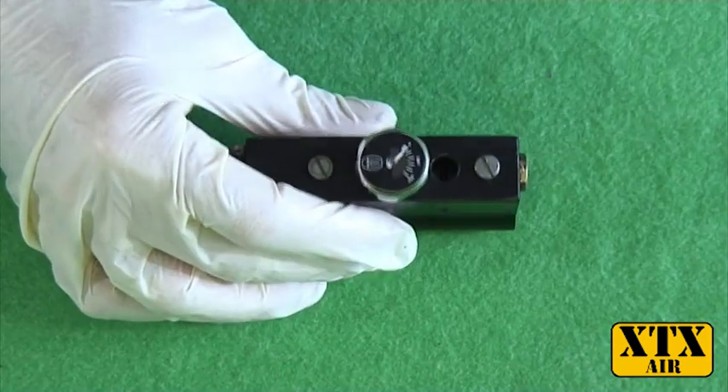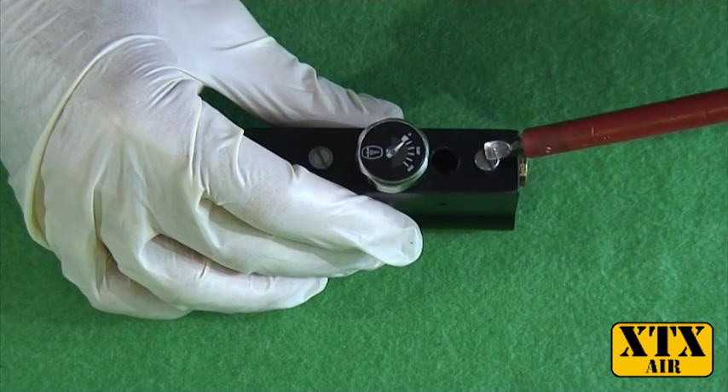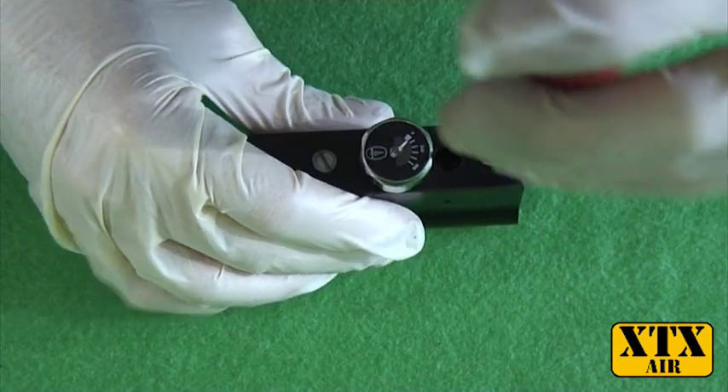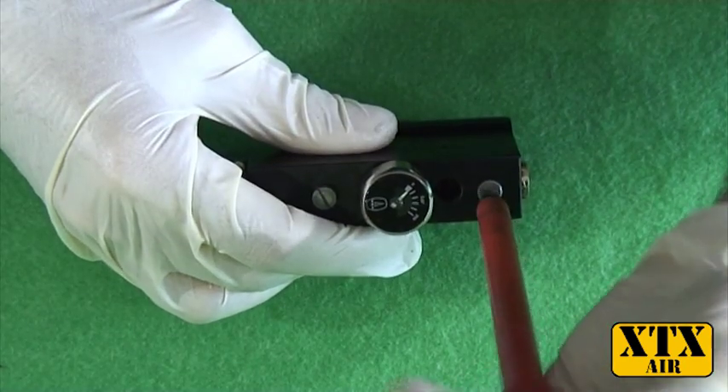The next step is to remove this screw, and it's very important that you remove this screw before moving on to the next step, otherwise you could potentially cause damage to your regulator. Remove this screw.